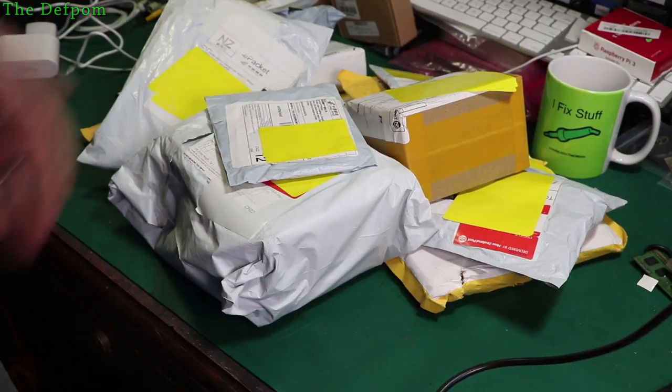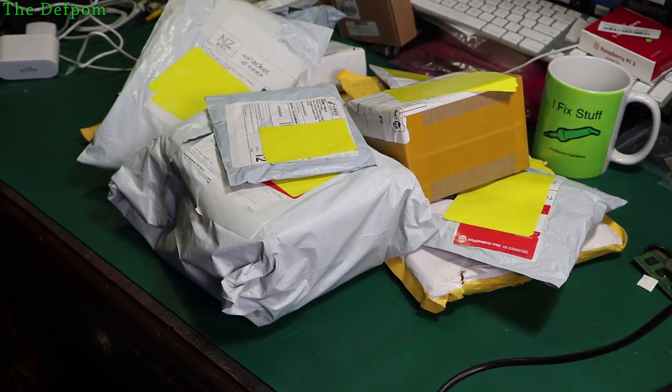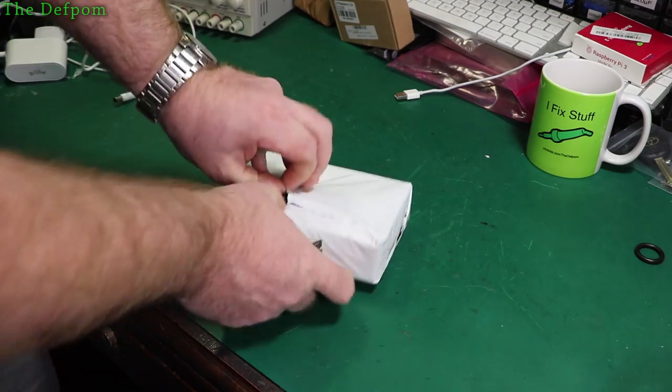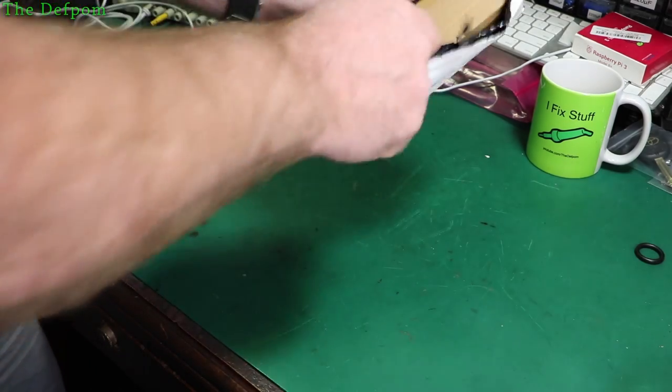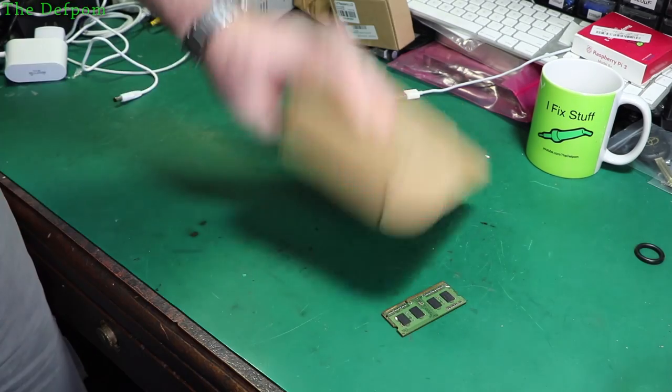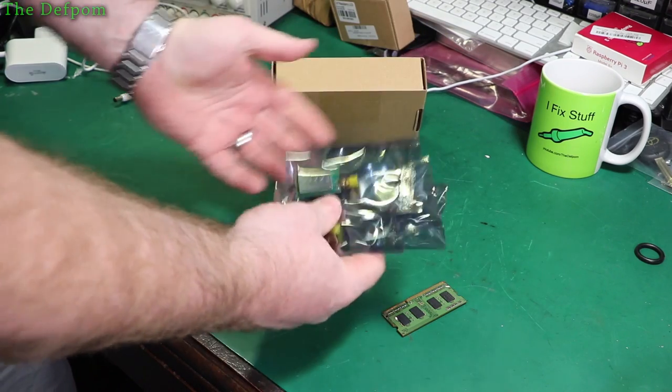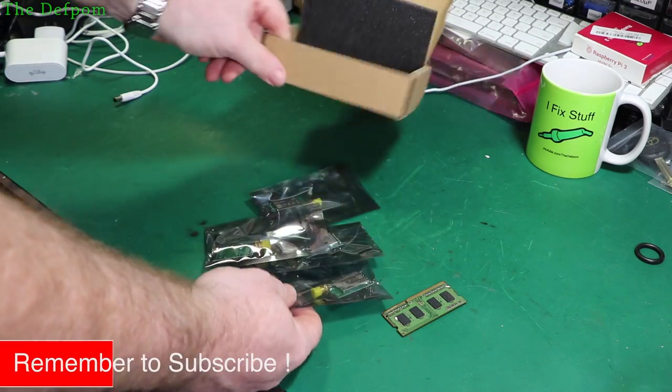I've got another mega mailbag. When will it end? Look at this. It's more lower modules. I noticed something differently this time.